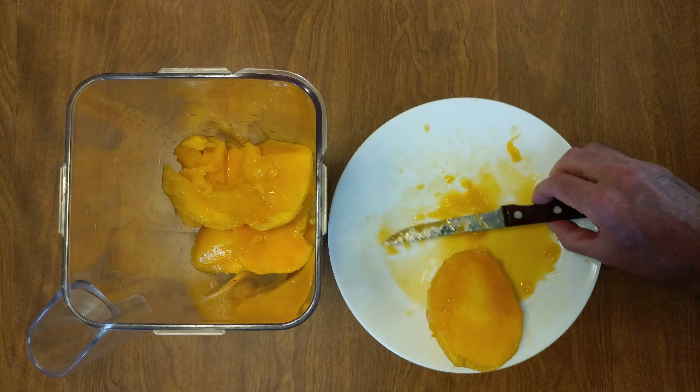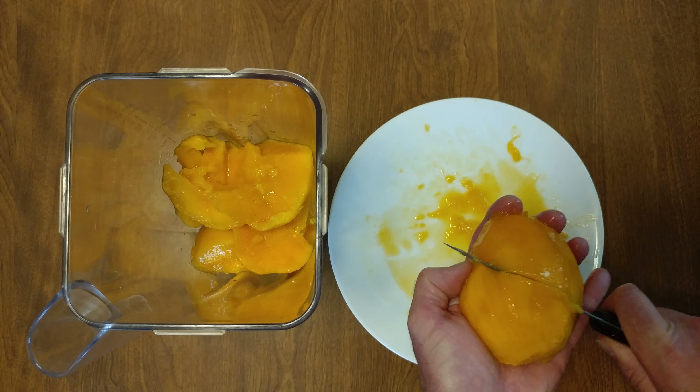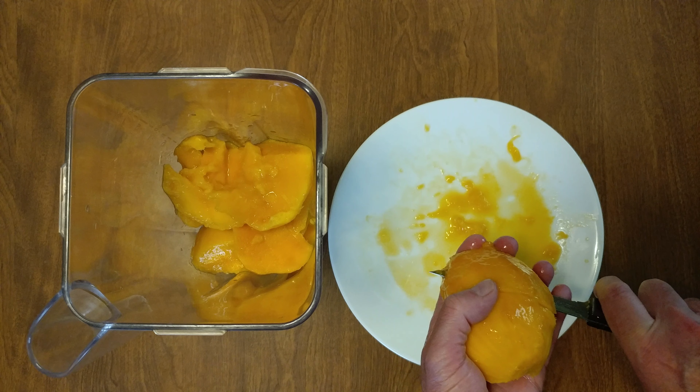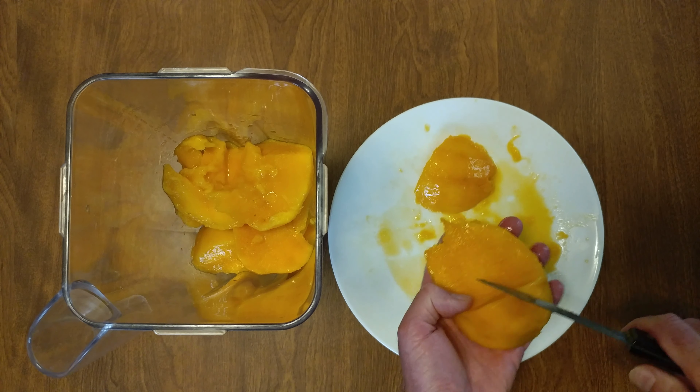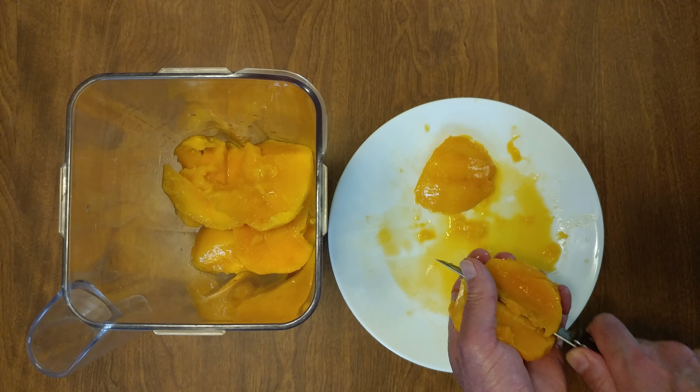I was in the mall and I seen mangoes. This is how I was taught how to do it. A little bit more than half — go long. Keep it up against the seed.